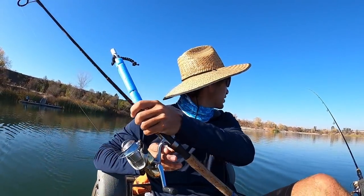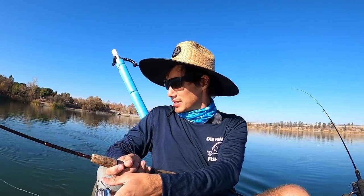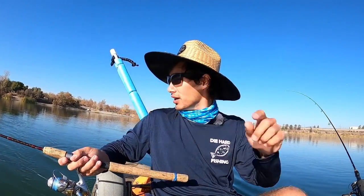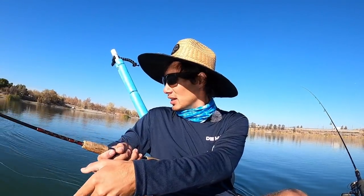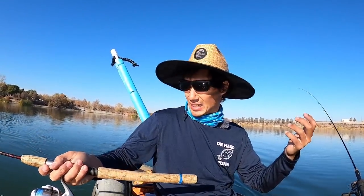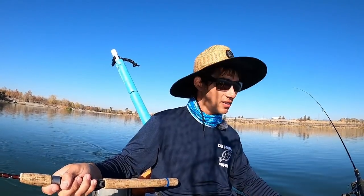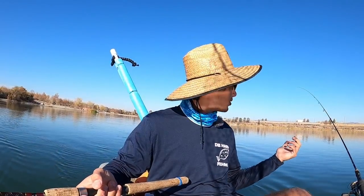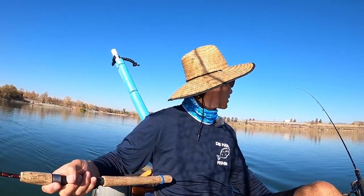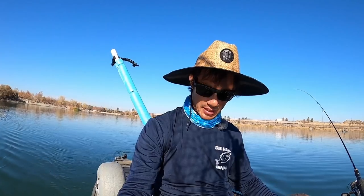We're gonna be trying to catch some big trout with these. Pretty simple — all I'm doing is setting it back. This one I put with no weight, and I put a small little Carolina setup on this one to try and get it a little bit deeper, just to cover a few different depths. Like I said in my last video, it's always a little puzzle trying to figure out how deep they are, how fast you want to troll, what kind of bait they're looking for. Every day could be totally different, and it's gonna be different because we're trolling different lures this time. We got two rods in, hopefully we get a bite.